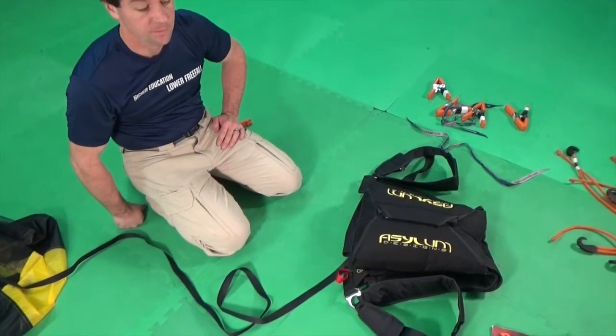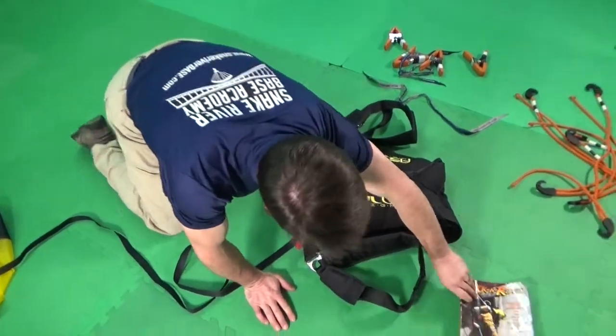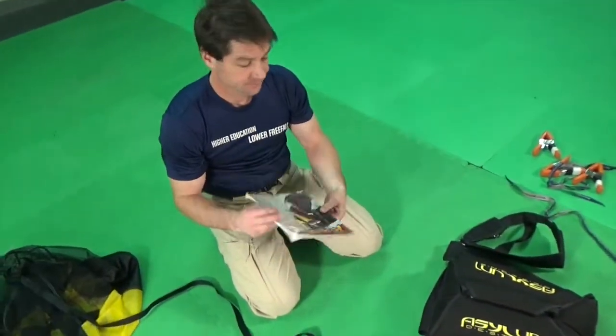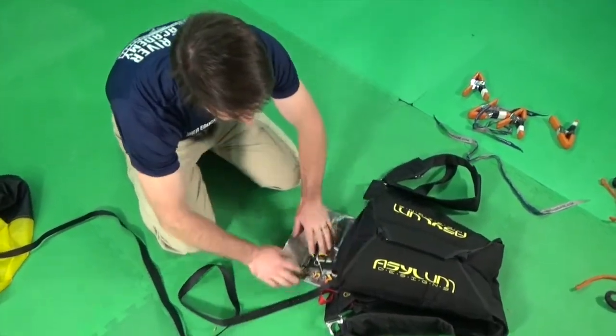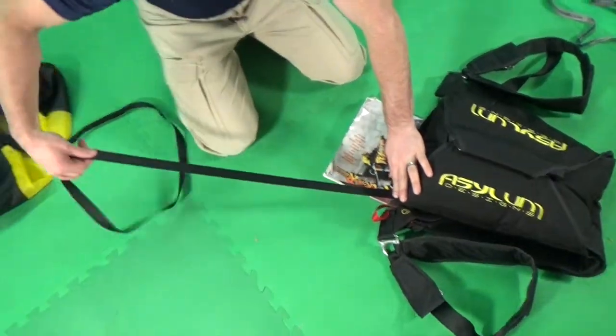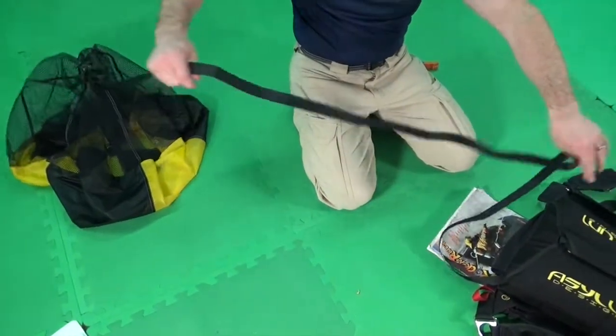Next, stow the pilot chute. It's helpful to use a tool such as a magazine to assist. First, position the magazine below the BOC and make sure there are no twists in your bridle.